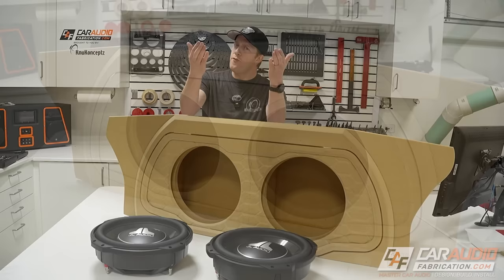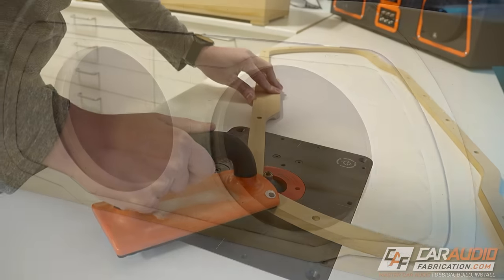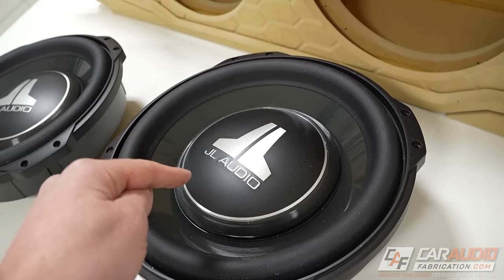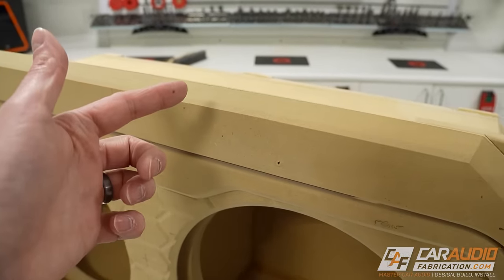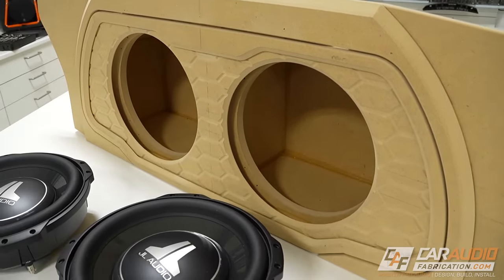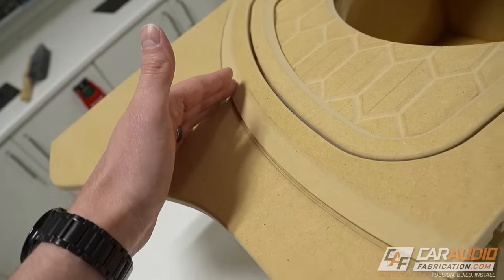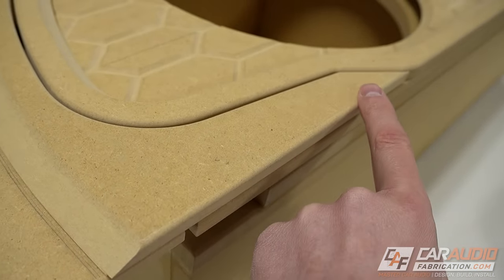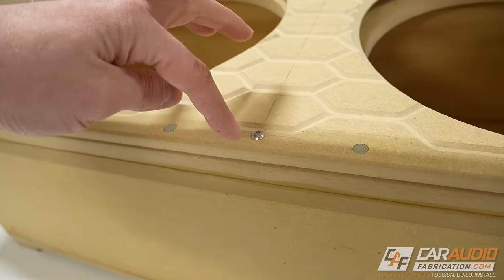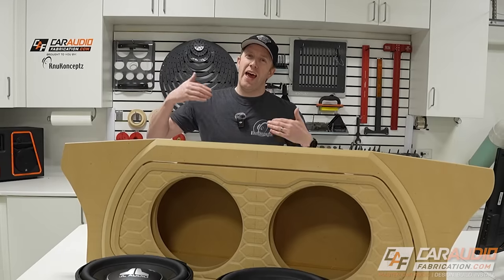If you want to build high-end custom car audio projects, router techniques and having a strategy for how all these different layers come together is essential. We're currently working on a build for two JL Audio 12 TW3s, and in this video I want to take you step by step through the process of shaping everything and adding fasteners. We'll cover clearance issues with the subwoofer hitting your beauty panel, forming two different router profiles together, using neodymium magnets so everything clicks into place, and accounting for clearance for fastener heads so everything sits flush.